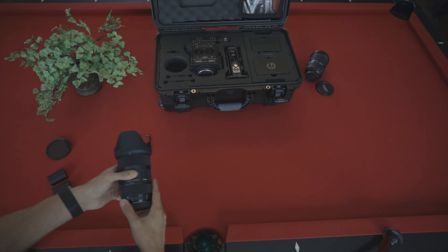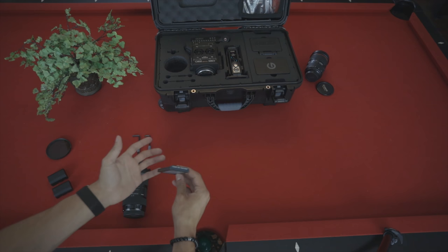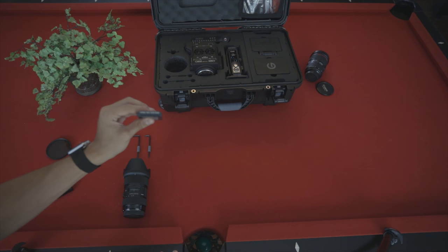In the very back left corner you have your Red Mini Mag — it's a 128 gigabyte Mini Mag to store the footage. I do recommend picking up a few more of these because Red RAW footage fills up really quick and eats up a lot of memory. So you definitely need more of these.